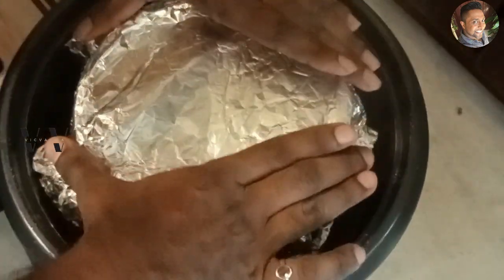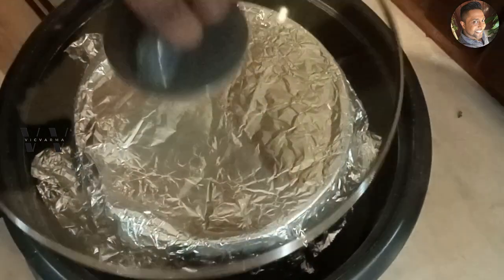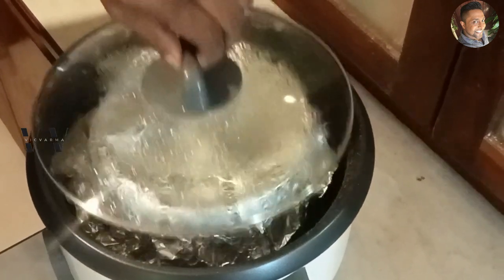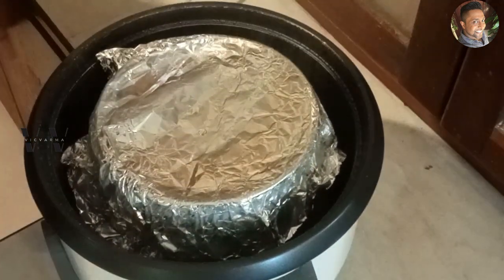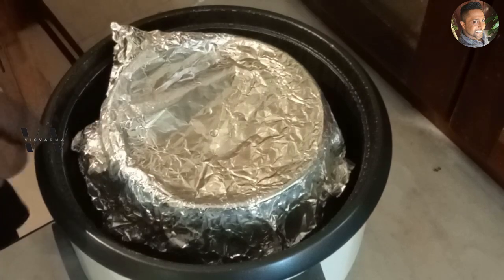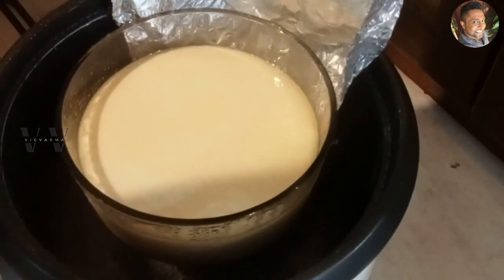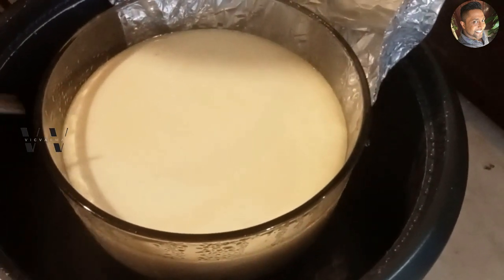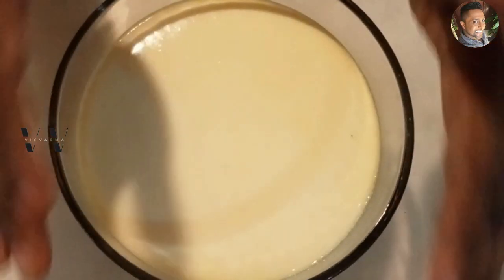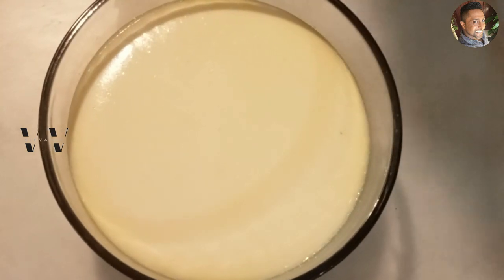Make sure the aluminium foil is well covered so that water doesn't get in, and let this steam. After 40 minutes, let's open and check — our pudding is done! Once it cools down completely, put it in the refrigerator overnight and then we can demold it the next day.